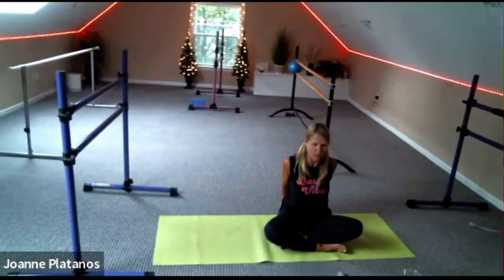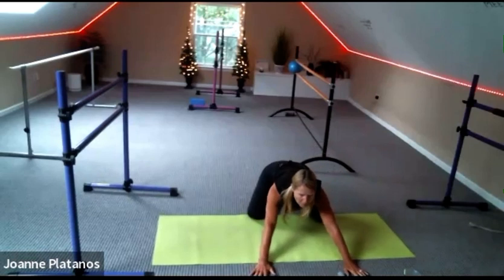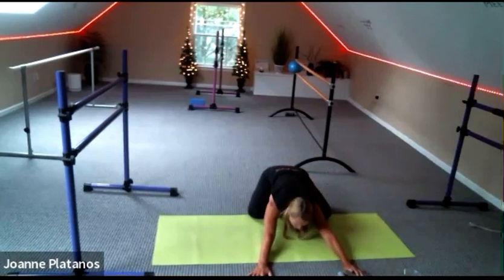And then rise up slowly, unwind. Let's meet in child's pose — come on back. See how much you can stretch the hands forward and the hips back to the heels. And we're going to thread the needle — so come up halfway.